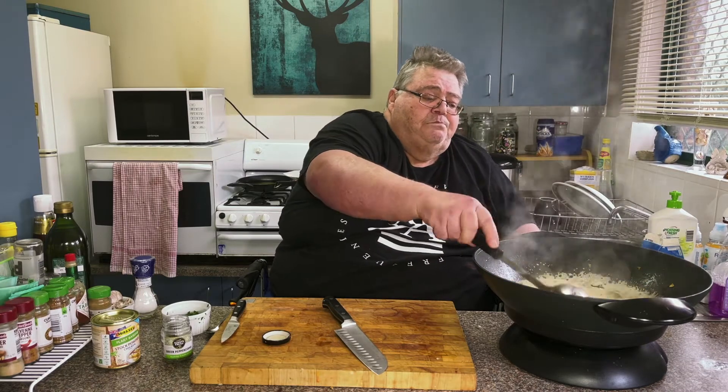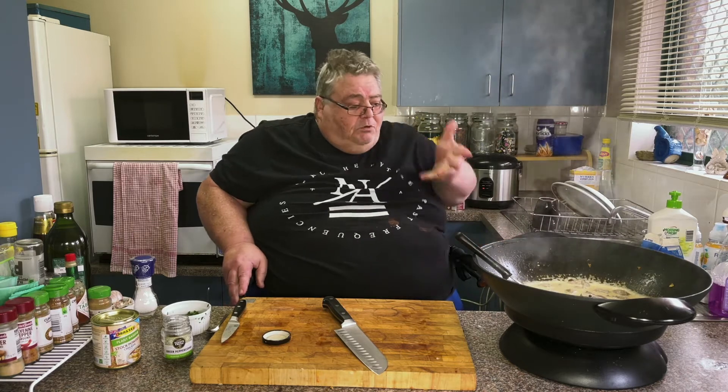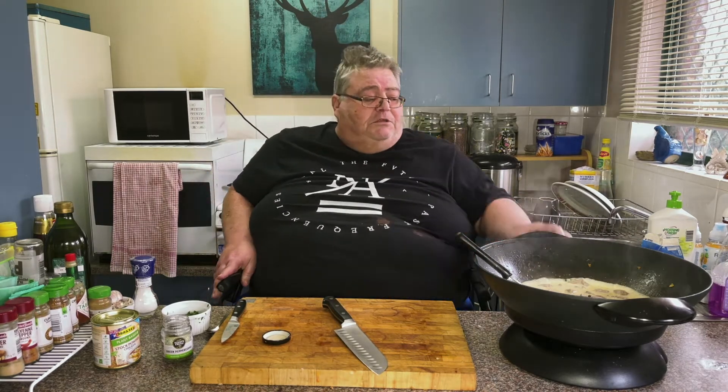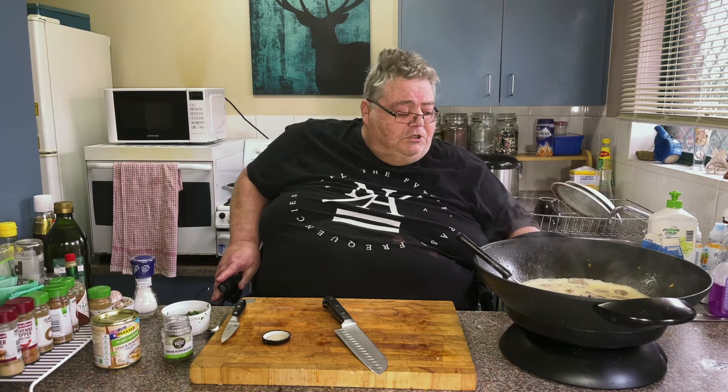We'll reduce that down. We need to bring the heat up. Just watch it — don't burn the cream. As soon as it comes to the boil, just turn it down a bit.